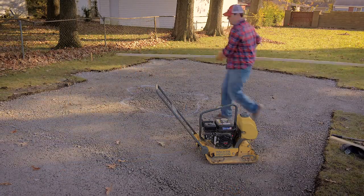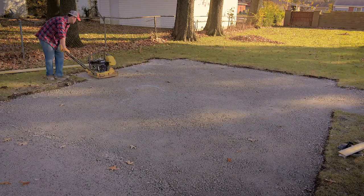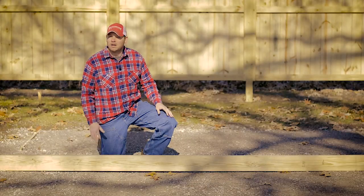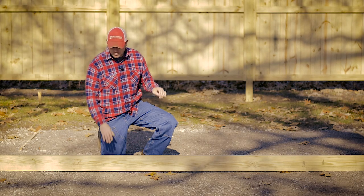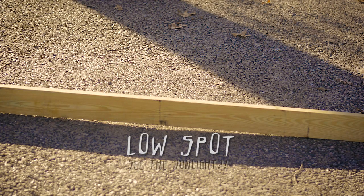Compact again. Start at the outer edges and work inward. Then start at the lowest elevation making overlapping passes back and forth and at 45 degree angles both ways. After all the compaction's done, we're going to use this long board to check for any high or low spots. This is obviously a low spot — can you see the sunlight coming through the bottom?